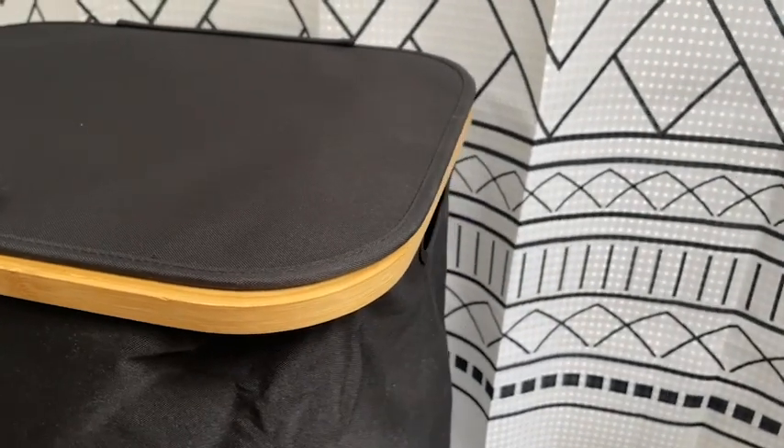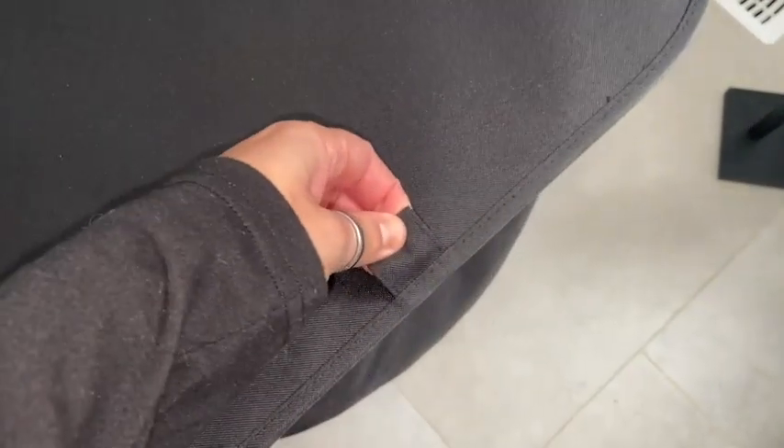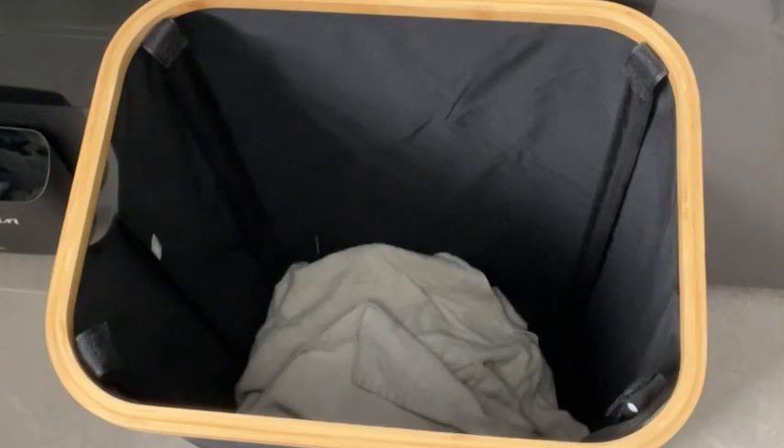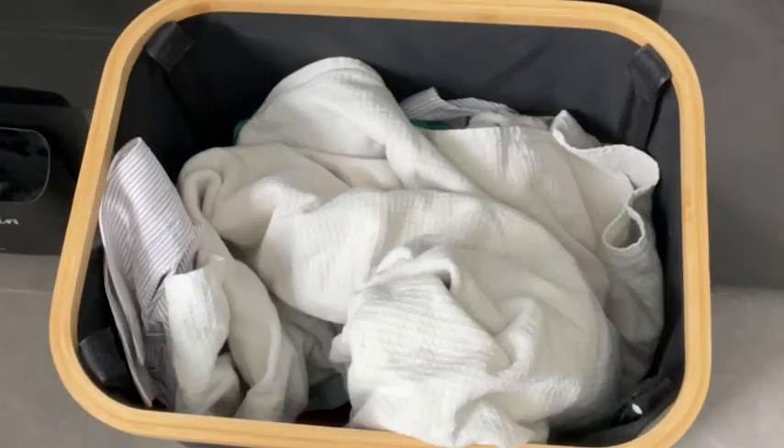It's got a nice bamboo ring all the way around and then this black canvas material. It stays up on its own really well — it's nice and secure — and it's huge. I can fit at least two to three full loads of laundry in this basket.